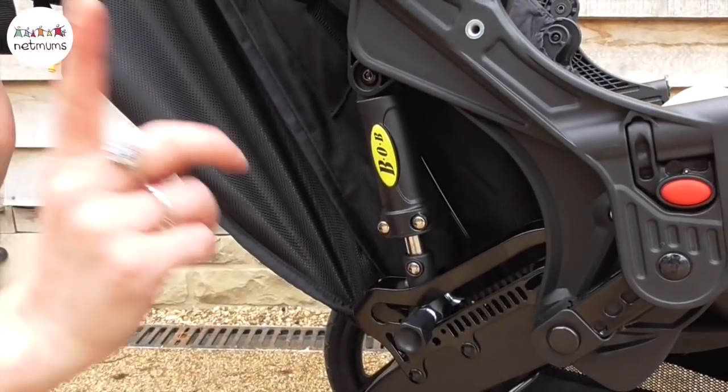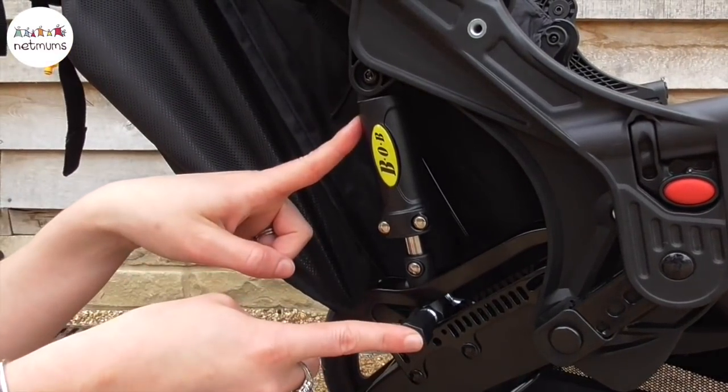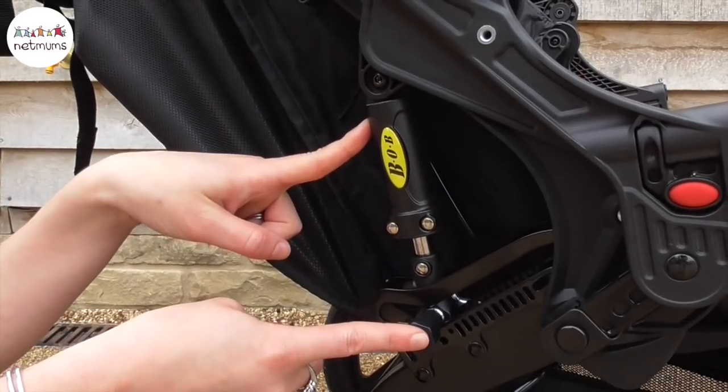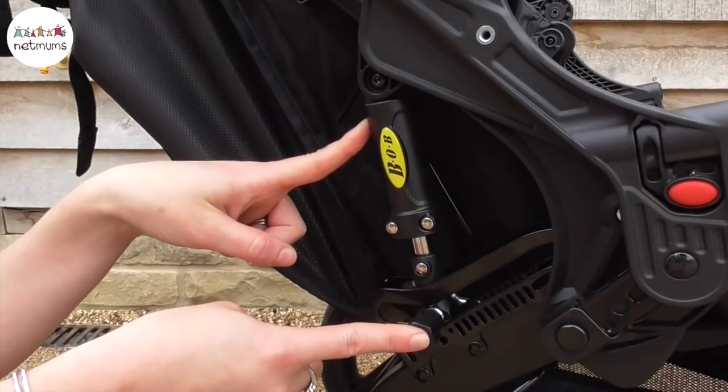The reason it's able to handle those terrains is due to this built-in shock absorber which is adjustable depending on the terrain you're covering. When you pop it up, it automatically goes onto the softest setting.